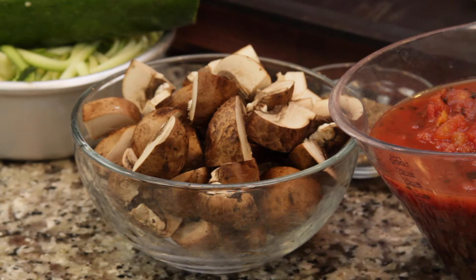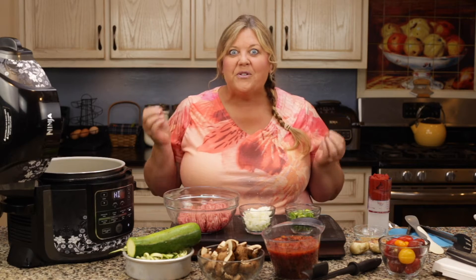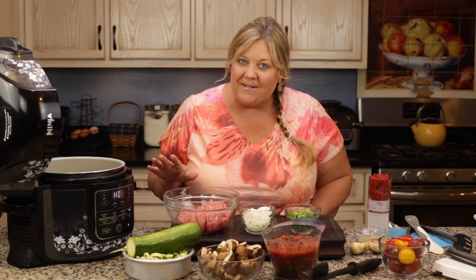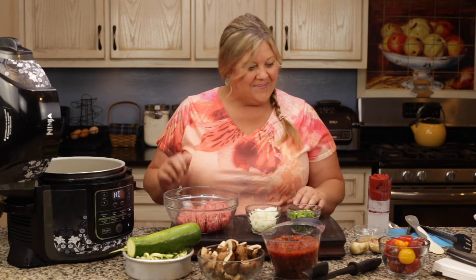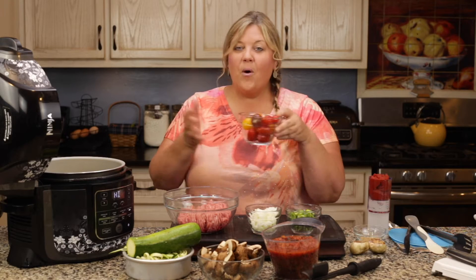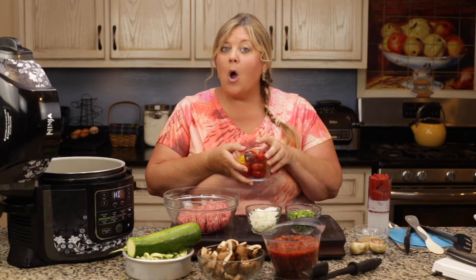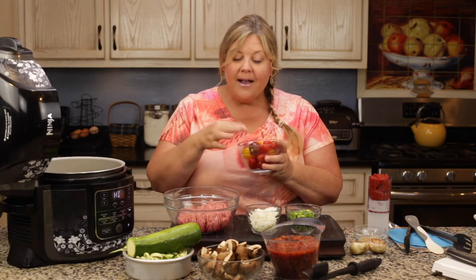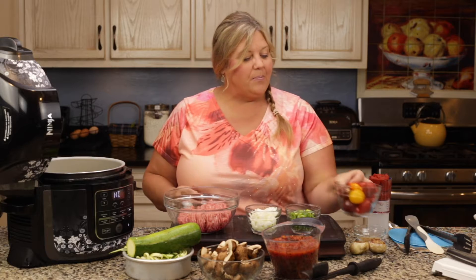I have eight ounces of mushrooms. I really like the mushrooms in this recipe — they add this heartiness, they're just so good. But if you don't like mushrooms, you can leave them out. I also have one cup of assorted cherry tomatoes. You could use all red, but I get them assorted in a pack — I think they make it really pretty.